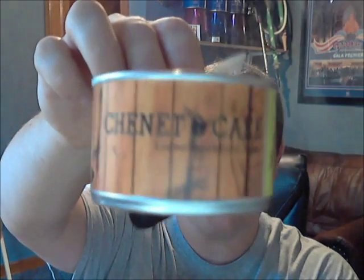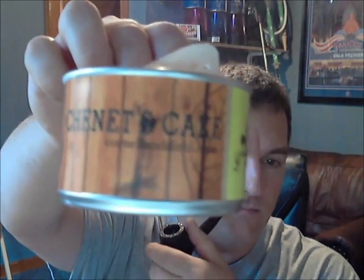I am smoking Chenette's Cake by Cornell and Diehl. It's one of their new Cellar series blends. These blends are all geared to be aged for 10 to 15 years, but they also let you know that they're good to be smoked right now. So that's exactly what I'm doing.